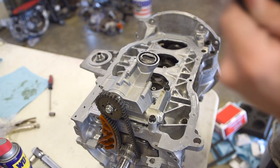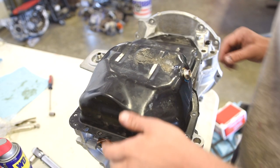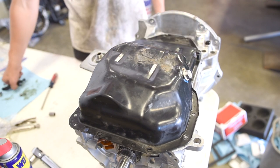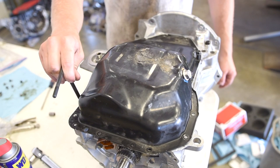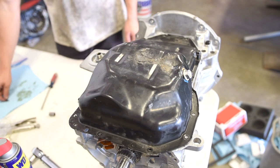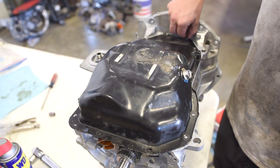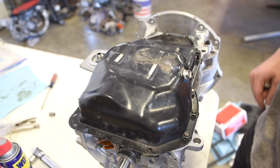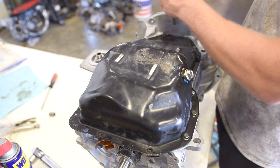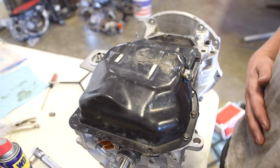Now that the sealant has sat for a bit and settled, we can go ahead and install the oil pan. Make sure the gasket surfaces are very clean. Set it down on there. There are four bigger bolts with 12mm thread, and then there are about ten or so small 6mm threaded bolts. Same thing as before — set them in and snug them up for now. We're going to let that sit for about a half hour, then come back and torque everything.